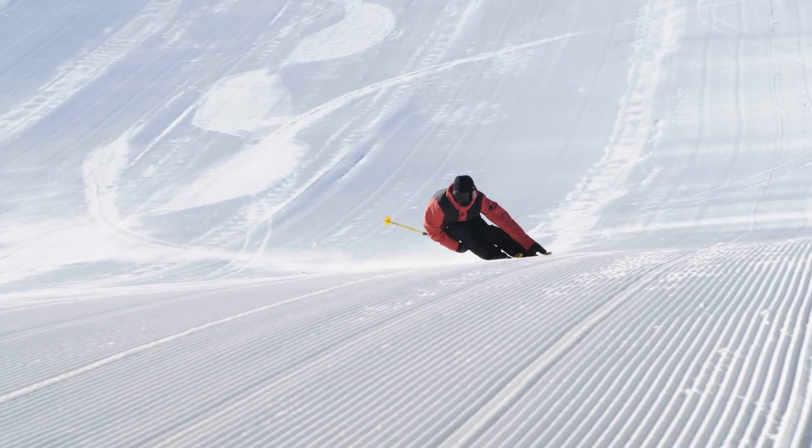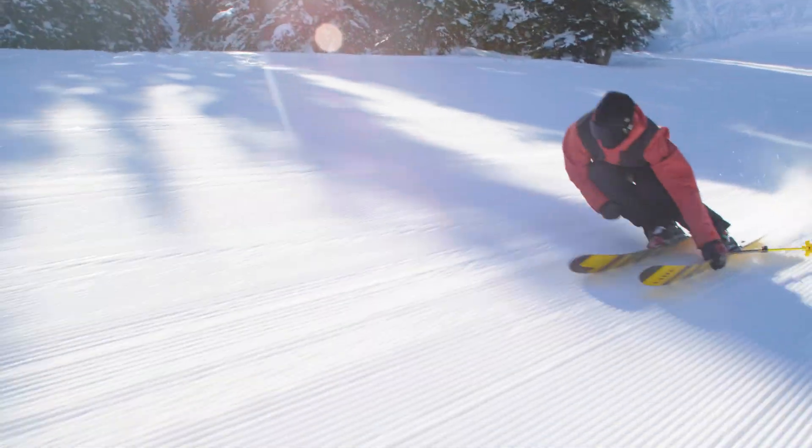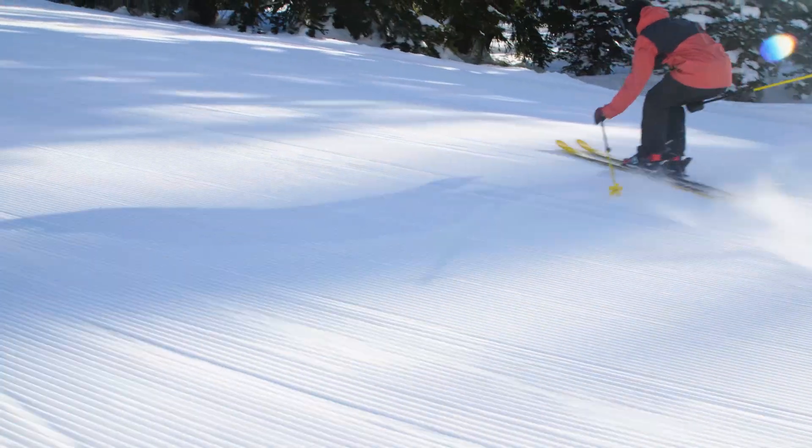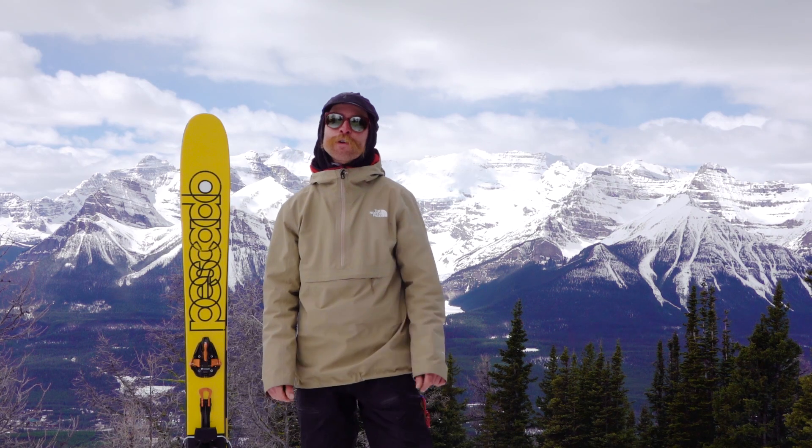It still carves so well. It spent a little bit of time on groomers today and just had a blast — it also performs really well on the groomers. The ski has a lot of side cut to it, which really allows you to rail turns on the corduroy, get low, trust the ski, and know it's gonna hold an edge for you.